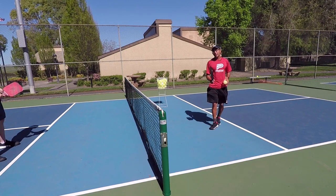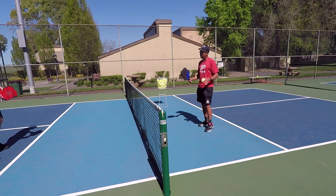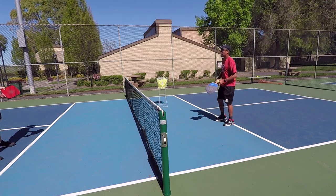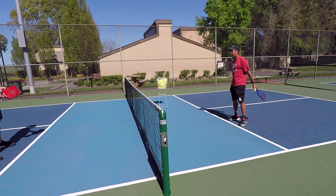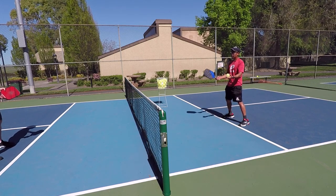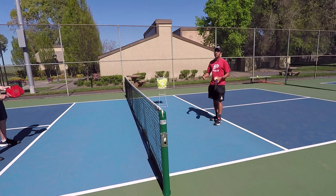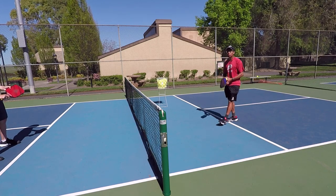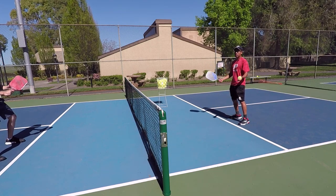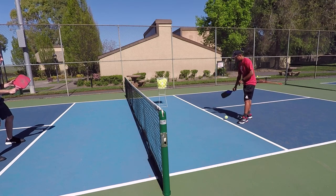Now after you guys have played a few games to five points hitting nothing hard, just all dinks and soft shots, now you can play the point live. We're going to play the same thing to five points, but now if there are higher balls we can attack them and speed up the point, just like in a real match. So now everything goes — you can lob, drive, volley, or hit hard volleys.